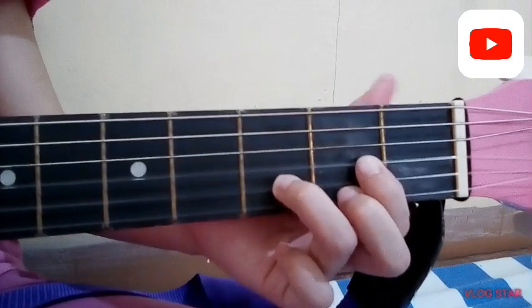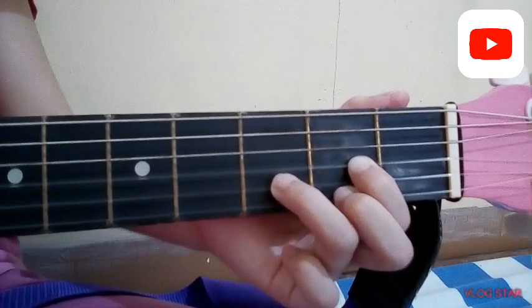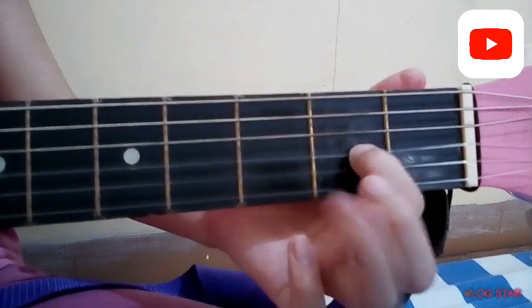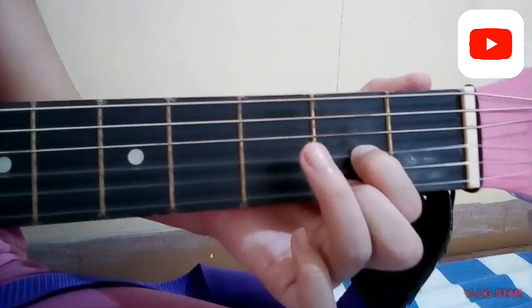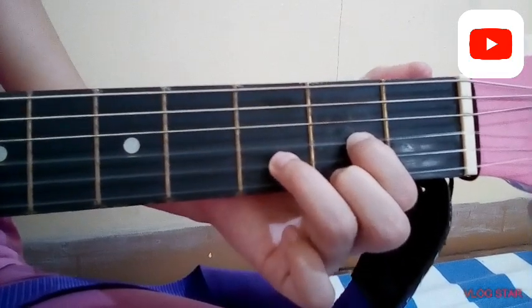For the last chord in the stanza, we have chord D. Put your first finger on the third string, first fret; put your second finger on the first string, second fret; put your third finger on the second string, third fret.